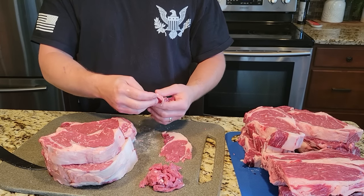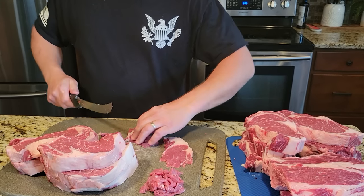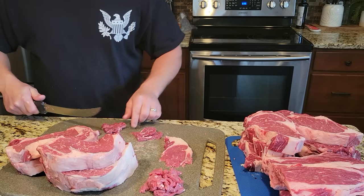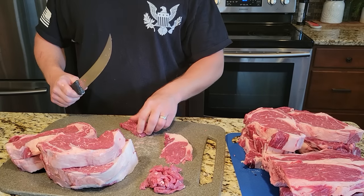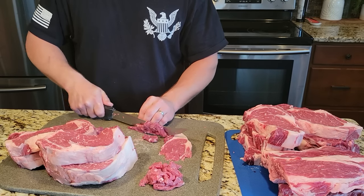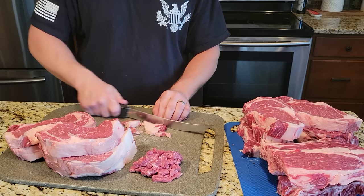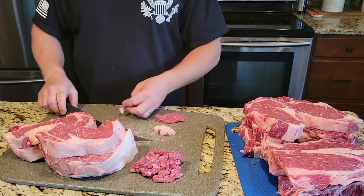Cryovac them and get them ready for the freezer if you want to freeze them. I buy my meat in bulk and freeze it. Just make sure before you go to cook it you're thawing it out completely and getting it to room temperature before cooking. That'll make sure your frozen steaks still turn out good on the grill. A lot of people don't like frozen steaks just because they didn't let them get to room temperature — season them up and let them sit on the counter for an hour or two, then throw them on the grill and you're going to love them.